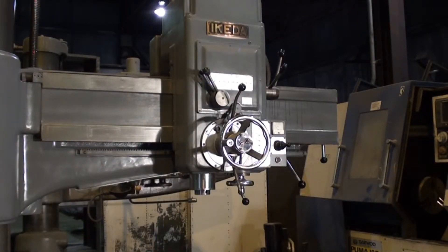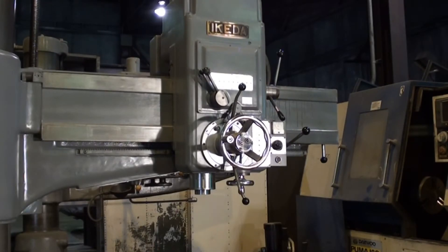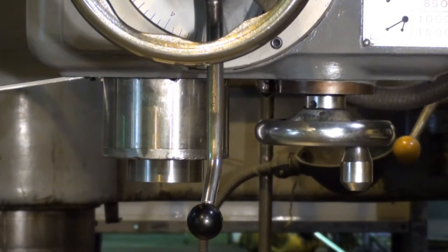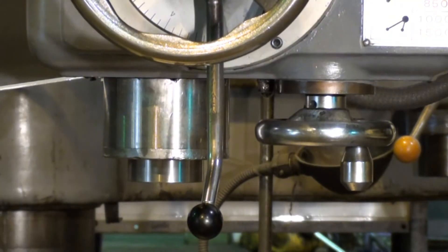That's the drill running at 30 RPM — the slowest speed on the drill. Then 65 RPM, 185 RPM, 250 RPM, and 380 RPM.